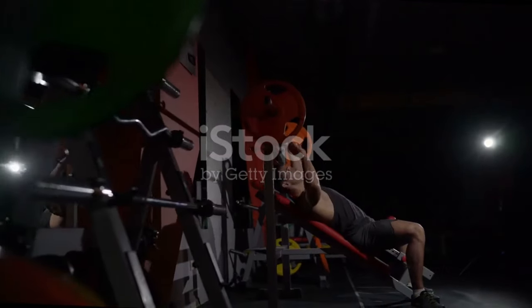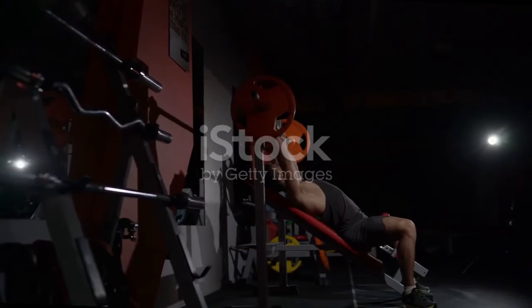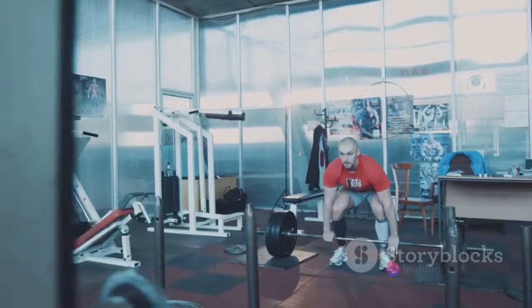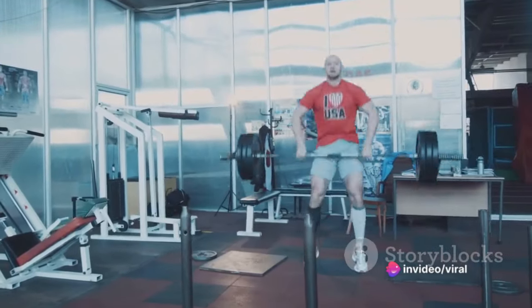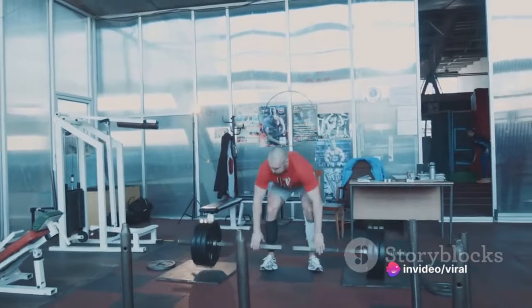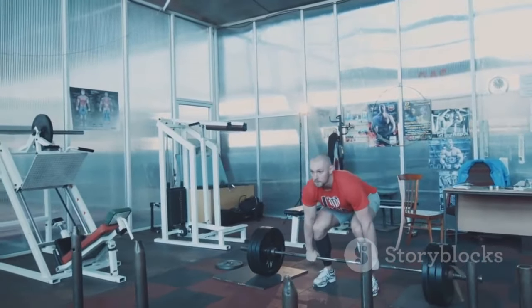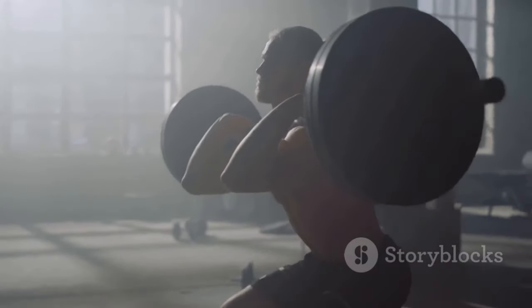Now let's talk about grip. Many lifters struggle with finding the right grip width. A good rule of thumb is to have your hands slightly wider than shoulder width apart. This allows for optimal engagement of the chest, triceps, and shoulders. Experiment with different grip widths to find what feels most comfortable and powerful for you.